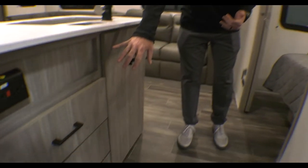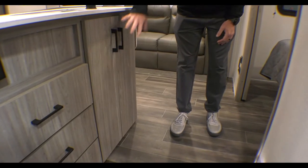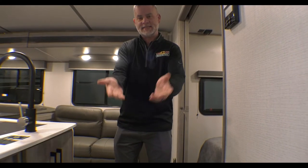As we come in the door, down here on the side you've got some drawers and you actually have access to this cabinet. This cabinet's pretty cool because you have access to both sides of it. So it's easy to get stuff — if you need something here, you can get it from the other side.